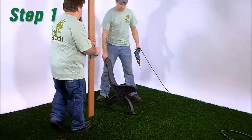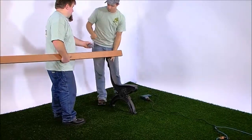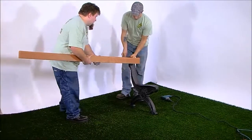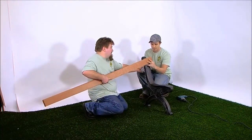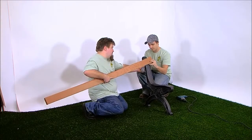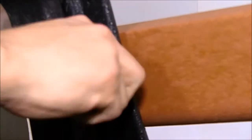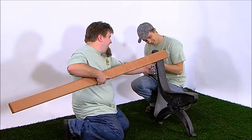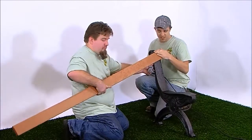Step 1: Stand one bench end upright and place one bullnose board without armholes in position 1, aligning the pre-drilled holes in the board with the pilot holes in the bench end. The bullnose should be facing up. Fasten the board with one number 12 by 1.5-inch pan head Phillips screw in the right side hole. Snug the screw, but don't tighten it fully. This will be done at a later step.